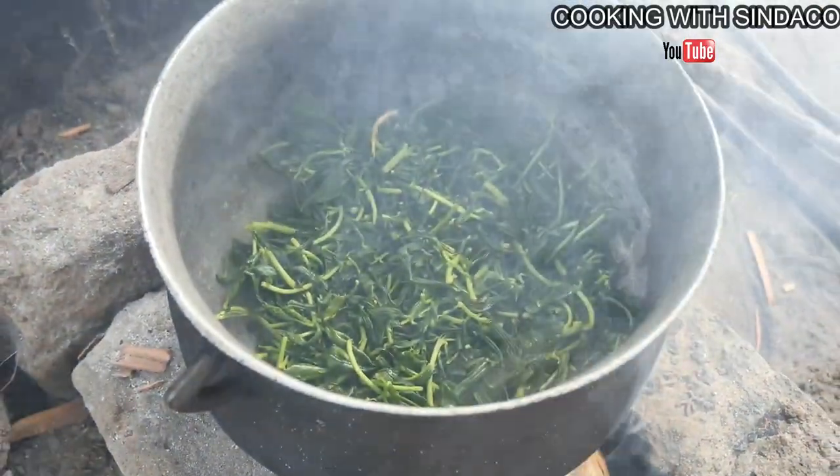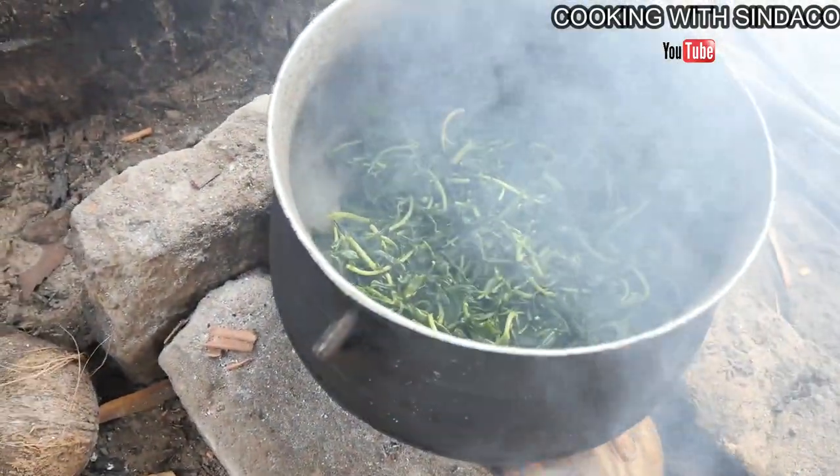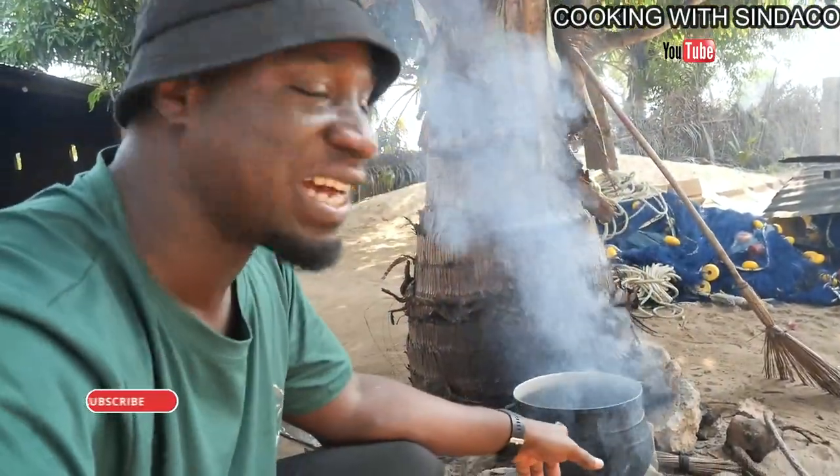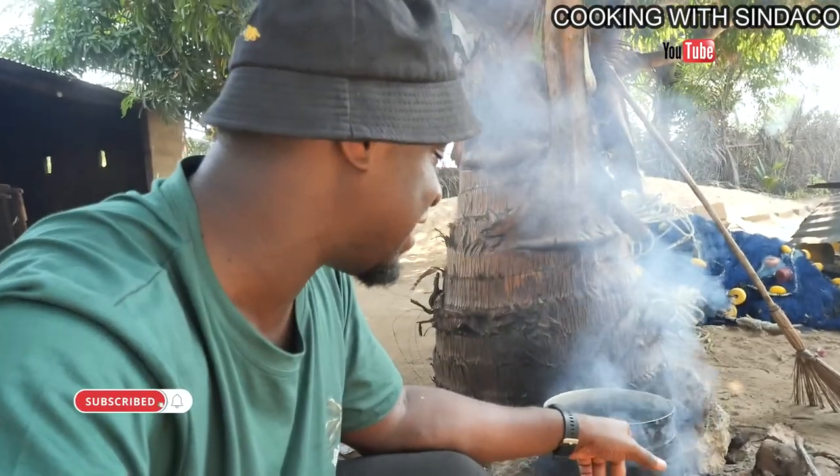So you are not going to add water to the leaves? No — it will produce water by itself. Wow, this is interesting. So no water has been added to the leaves or to the pot. The leaf will produce water by itself.